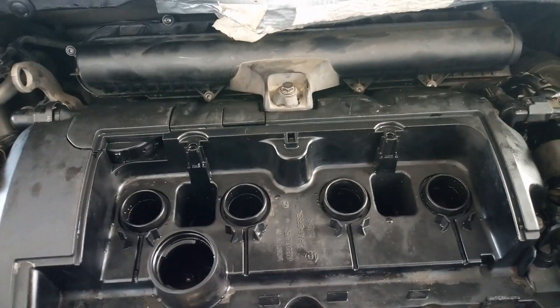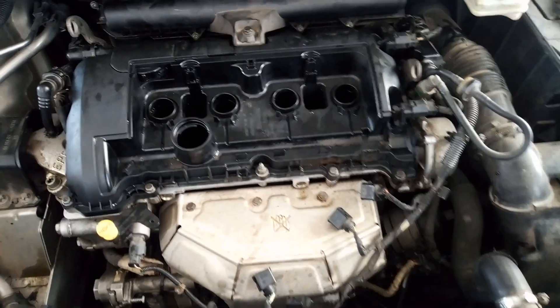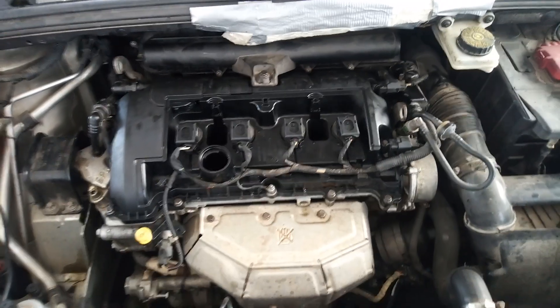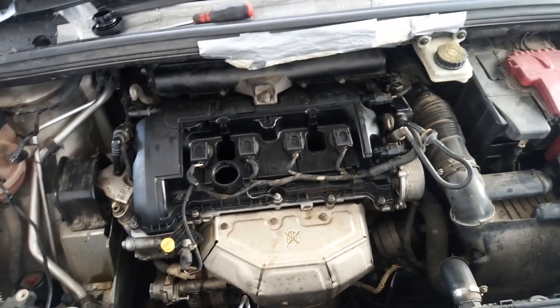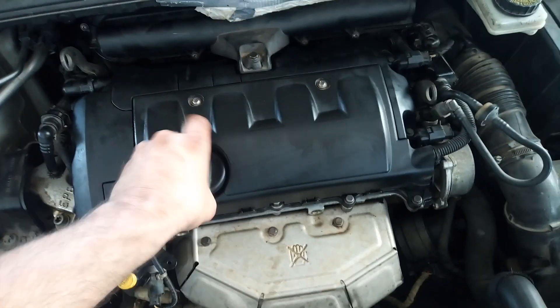I have installed the air filter top part. There are 7 bolts with Torx 20 and 1 bolt with a 10mm wrench. Now I'm going to install the ignition coils, connect them, and also connect the grounding point. Now I can install the plastic cover and tighten it with 2 bolts with Torx 30. Just install the plastic cap for the oil.